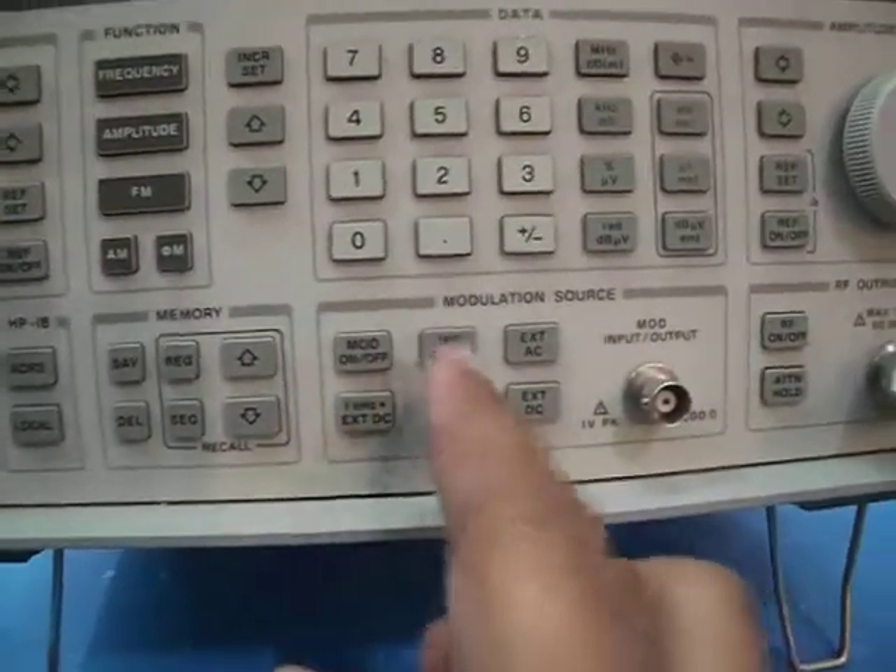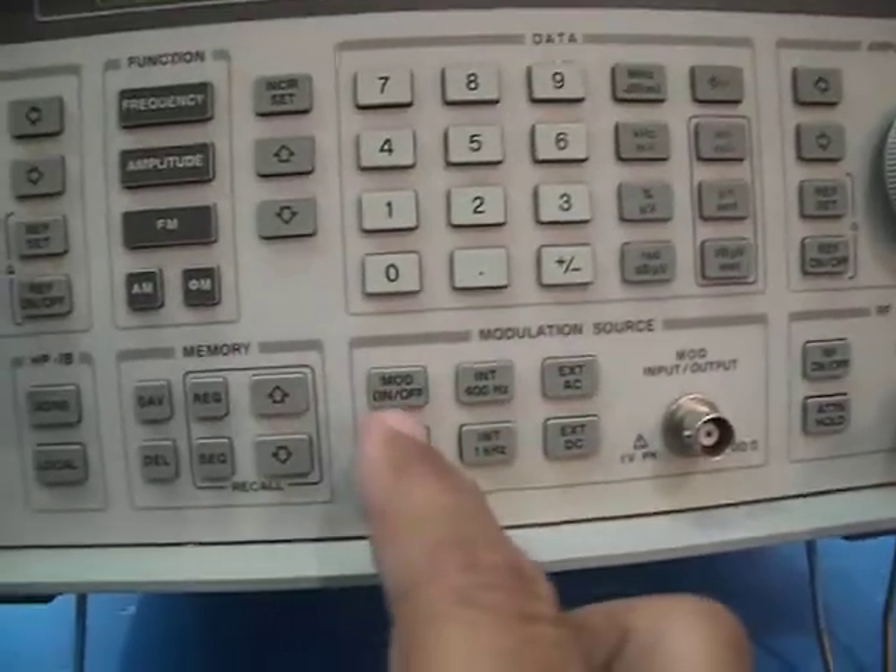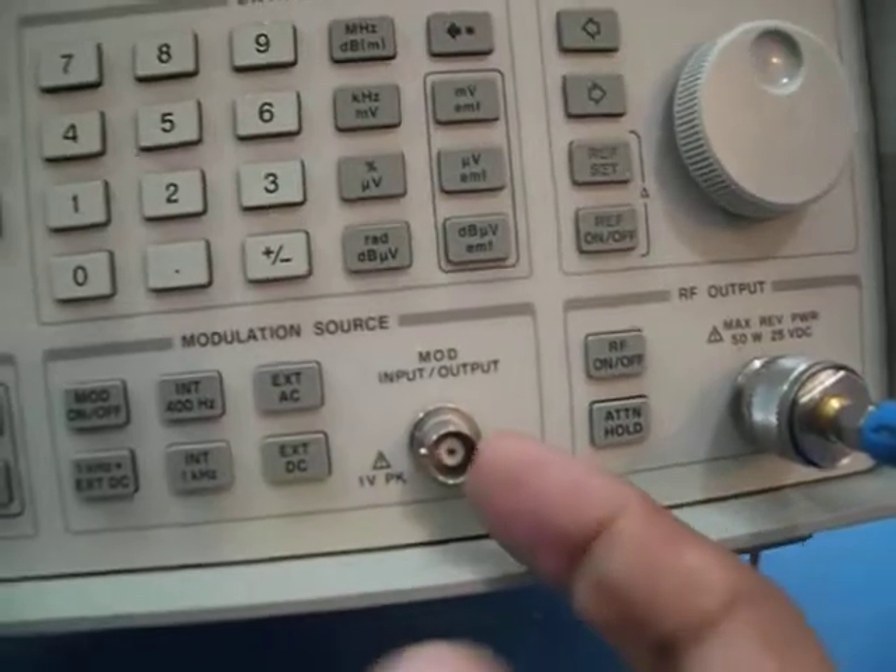It also has internal modulation at 401 kilohertz — FM, AM, and phase modulation. You can also externally modulate it from here.